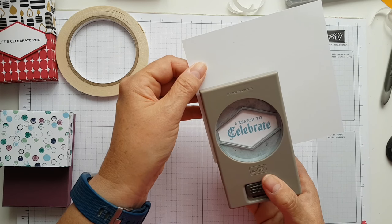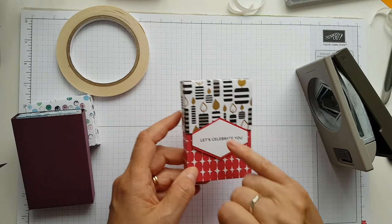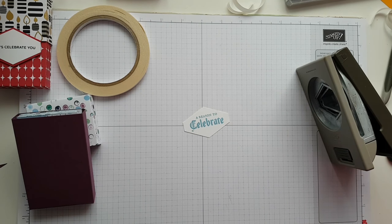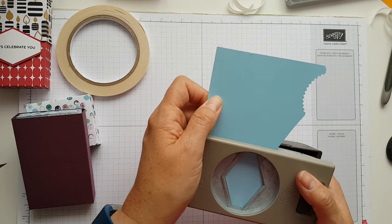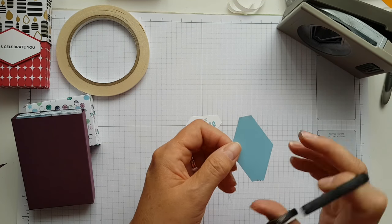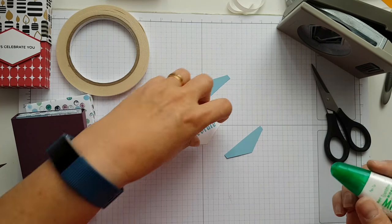I'm going to use my tailored tag punch which I adore — I use it for lots of stuff. Punch that out, then do the little bit top and bottom in Balmy Blue cardstock. I keep all my card stock in wallets with the name on the top so I can see it at a glance — helps me find it quickly. I'm going to cut up the middle — you don't have to be exact.